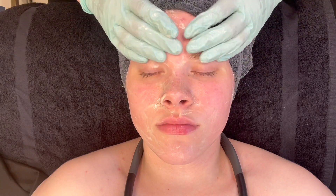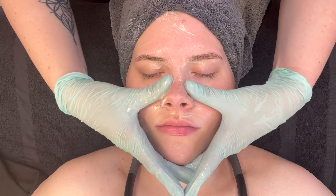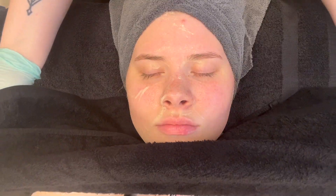Now applying a wrung-out warm towel for removal and for relaxation. A gentle press into the skin feels wonderful on the client's face and assists in gentle removal.